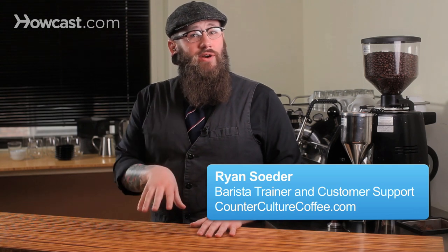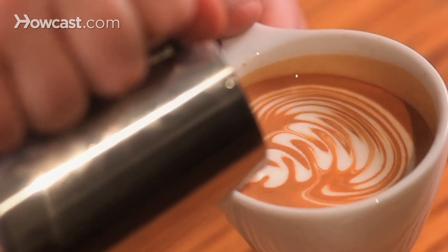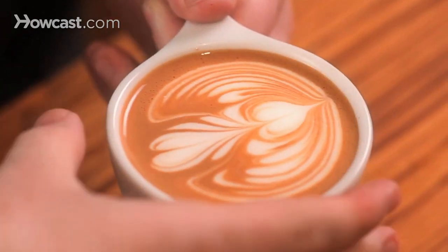In this next one, we're going to learn how to pour a heart inside of a rosetta. We're going to start by pouring the rosetta, and then instead of drawing all the way through at the end, we're going to drop down in the middle and pour a heart before drawing the rest of the way through. This is going to place a heart right in the middle of the rosetta and suck the top down into the heart a little bit. It has a pretty cool effect.